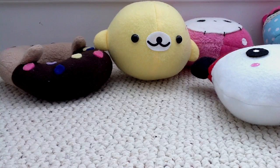Any of these plush can be made for you in a different color of fabric. I also still have the fluffy fabric — white, pink, and light blue fluffy fabric.